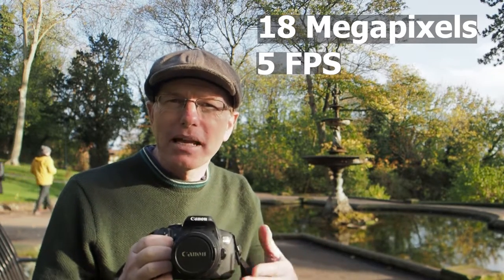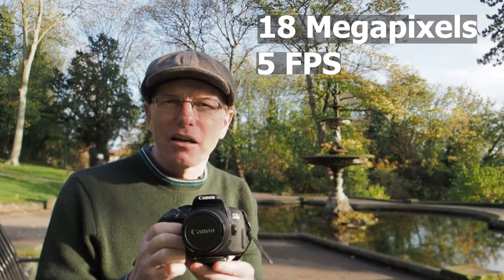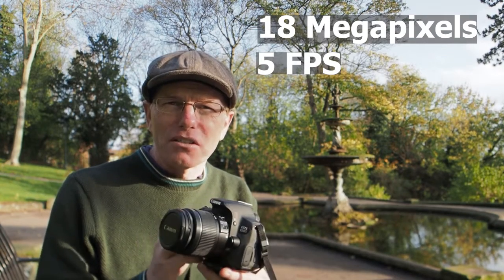This camera can also shoot five frames a second. Compared to modern cameras like my Olympus that can do 60, five is not a lot — but ten years ago, five frames per second on a digital camera was quite an achievement.